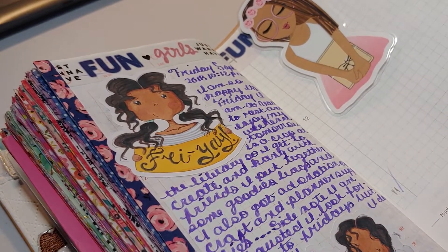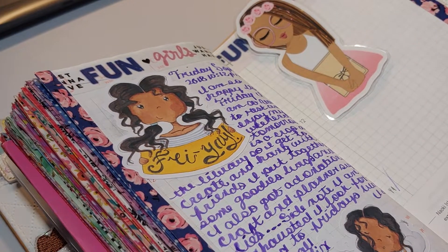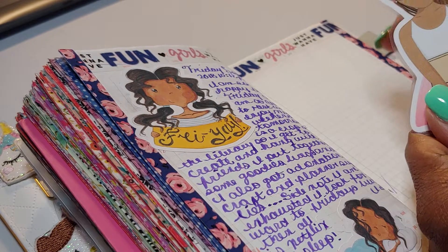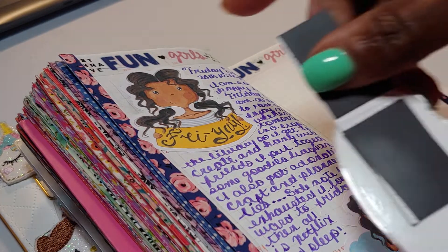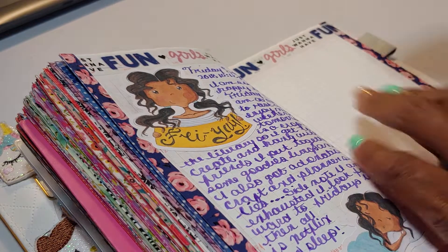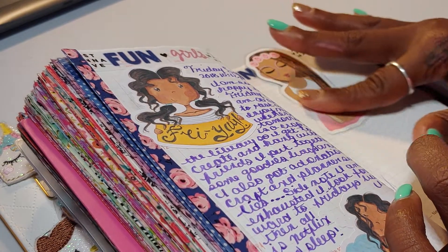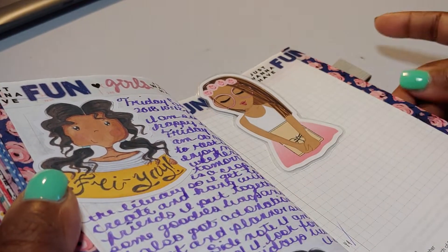Here we go — this is Friday. I haven't journaled for this weekend yet. And of course this is the TeleCreates exclusive planner doll. She's made on a magnet so she won't mess up your pages, and she is a cutie. Love, love, love using her — she won't fall out, she's on there, and she makes the page look so cute.